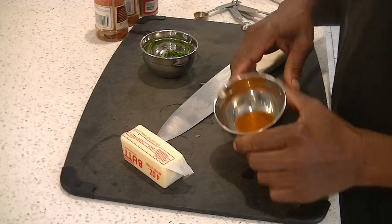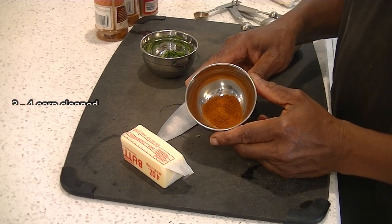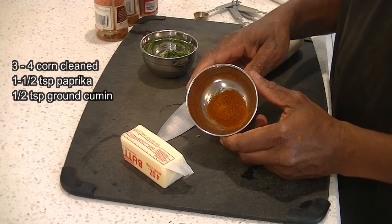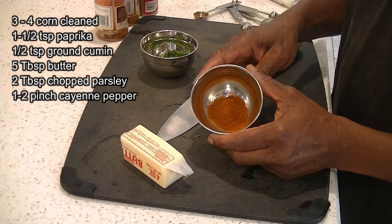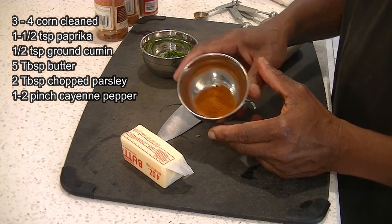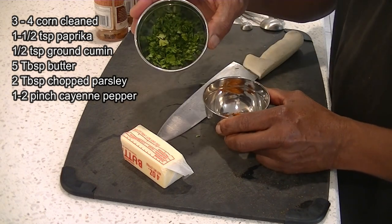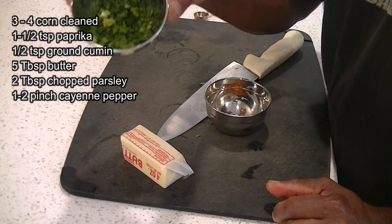Our corn is hot but we have our spices ready. We have a half teaspoon of cumin, a teaspoon of paprika, and about two pinches of cayenne pepper — you could do one, two, or three pinches. Mix them all together, and we also have about two tablespoons of chopped parsley.